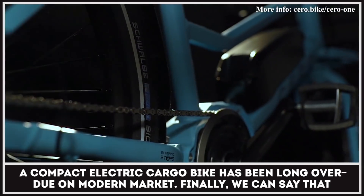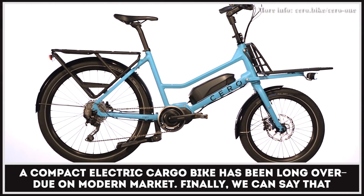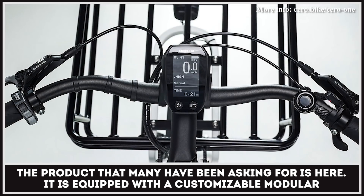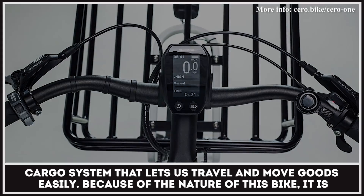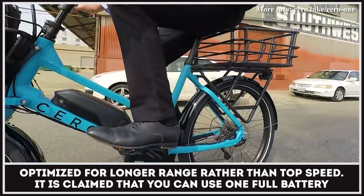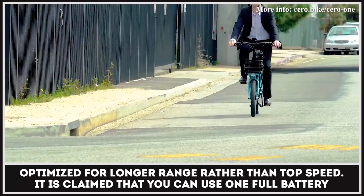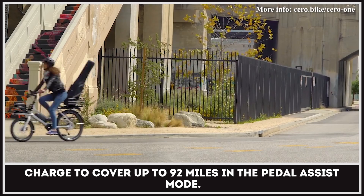A compact electric cargo bike has been long overdue on the modern market. Finally, we can say that the product many have been asking for is here. It is equipped with a customisable modular cargo system that lets you travel and move goods easily. Because of the nature of this bike, it is optimised for longer range rather than top speed. It is claimed that you can use one full battery charge to cover up to 92 miles in pedal assist mode.